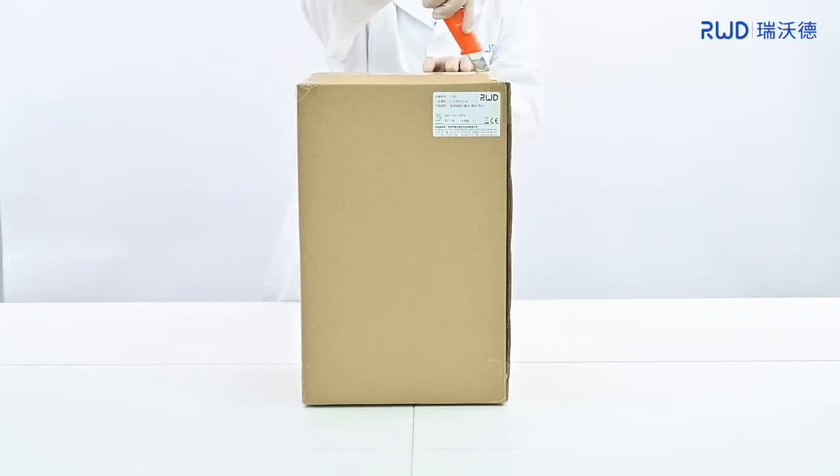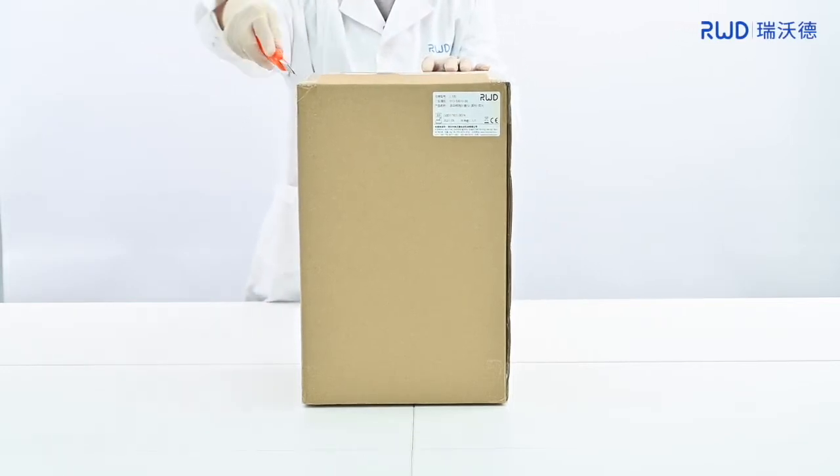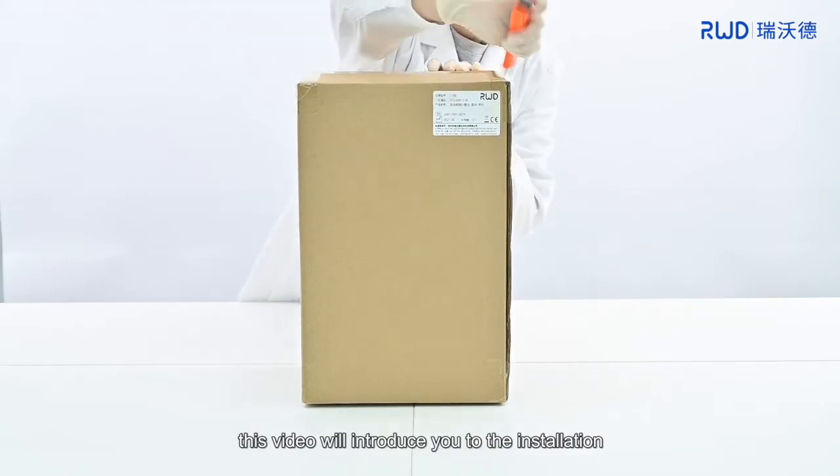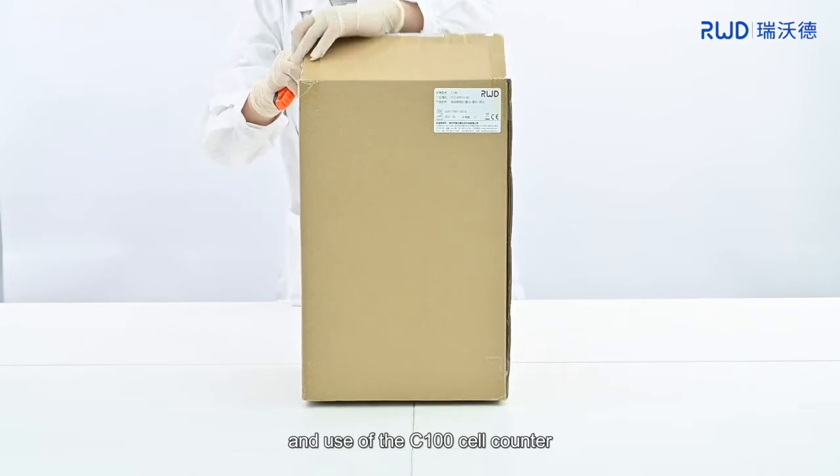Hello everyone. This video will introduce you to the installation and use of the C100 cell counter.